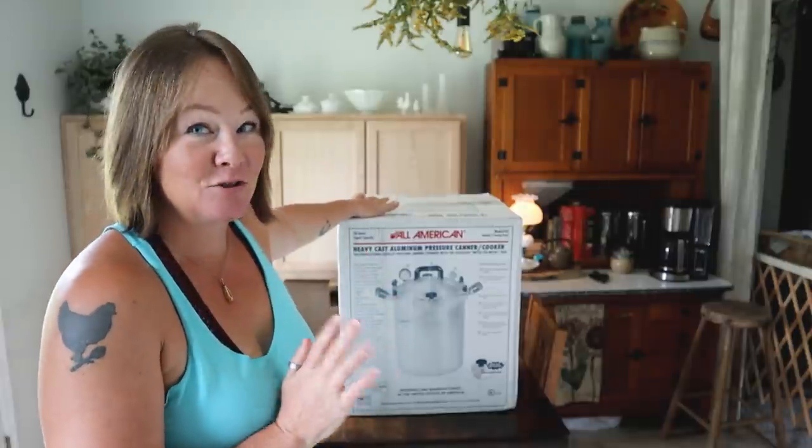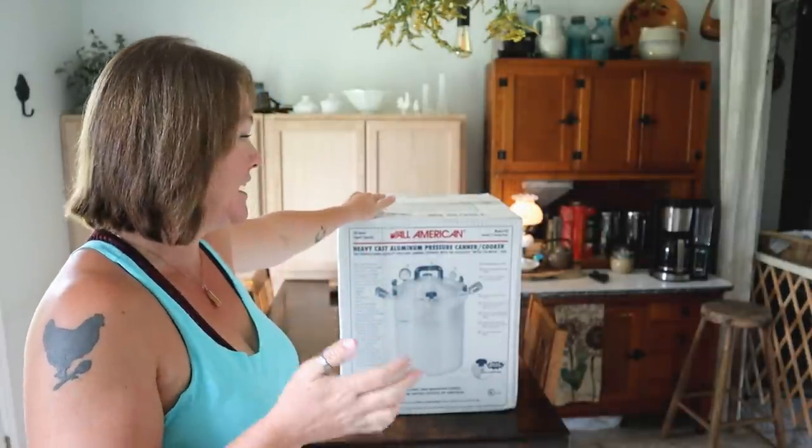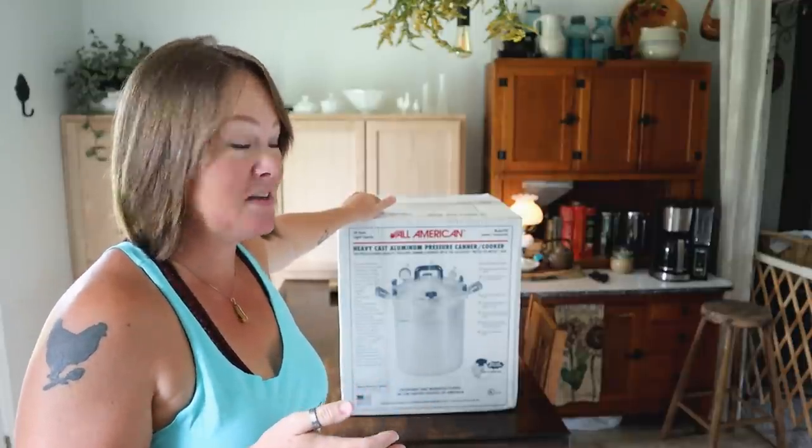Hey guys, Constance here from Cosmopolitan Cornbread. I got something really exciting in the mail and this is going to be a game changer for the canning happening here. I have been doing more canning this year than I have ever done, and I have been eyeballing something for quite some time. Here it is — I got the All-American Canner!